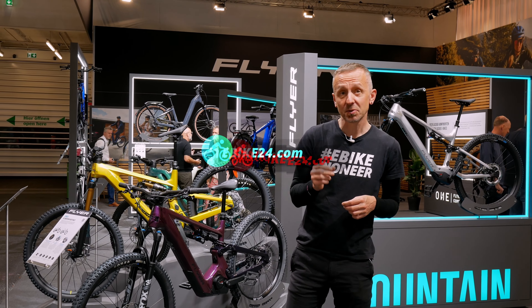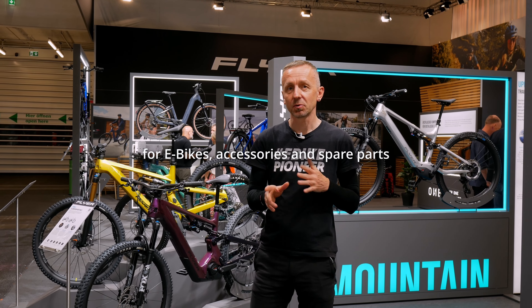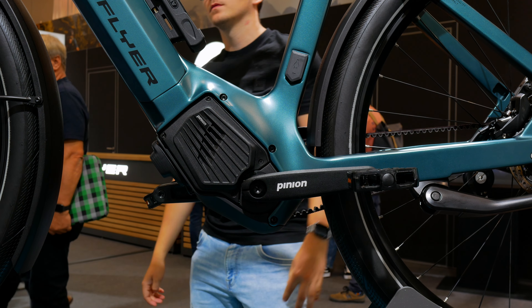Flyer is of course a must at Eurobike 2024. In this video we will take a look at the new models for you. Behind me is the brand new Flyer Upstreet TR CF, one of the innovative new models with the Pinion MGU.